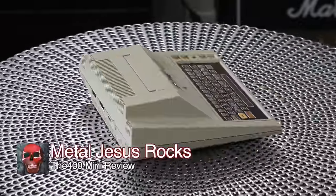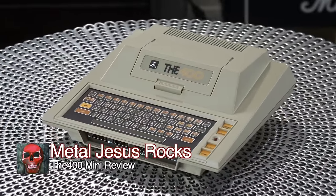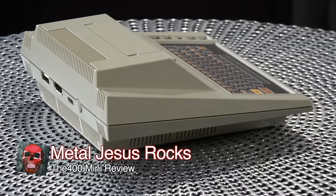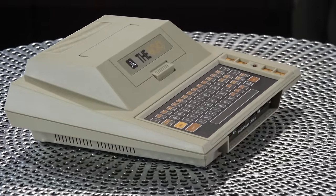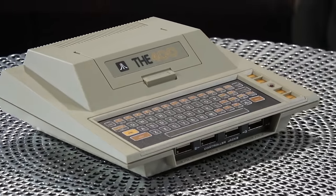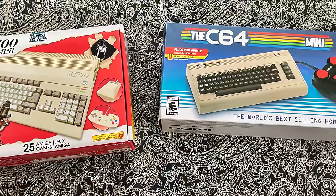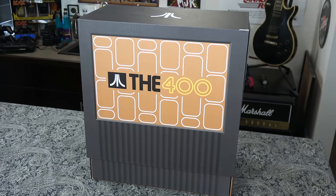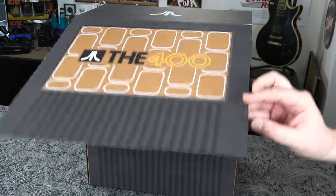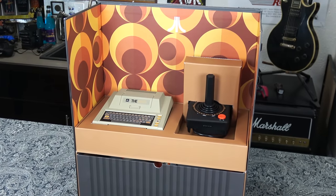Hey guys, Metal Jesus here, and today we're gonna be taking a look at the brand new Atari 400 Mini. This little mini computer will cost $120, and it comes to us from a company called Retro Games. They may sound familiar, because they also made the really cool Amiga 500 Mini, as well as the Commodore line of mini computers that I've enjoyed messing around with in my game room. And they were kind enough to send me this groovy 70s-inspired press kit, as well as a system for review.